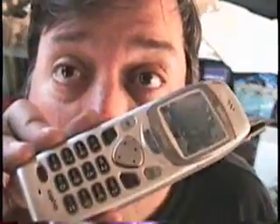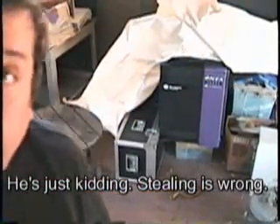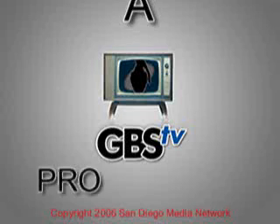For GBS TV, this is the user of Subgenius saying: boil them if you got them, and if you don't, steal them from somebody else. Bye. On the Internet, a GBS TV production.